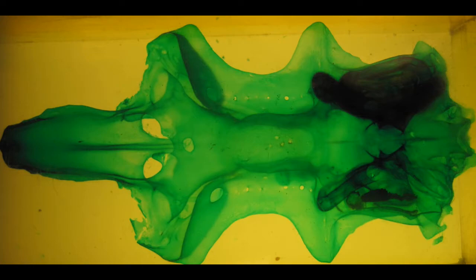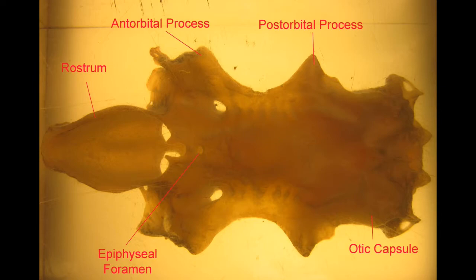Here in the dorsal view, one can observe the rostrum, which supports the snout, the antorbital process and postorbital process, which help protect and support the eye, the otic capsule, which surrounds the ear and protects it, and also the epiphyseal foramen, which is the region where the pineal organ perceives light in primitive vertebrates as light enters the top of the skull roof.